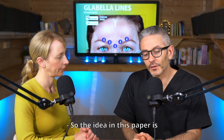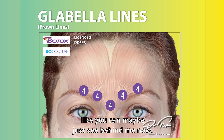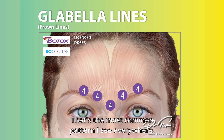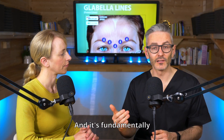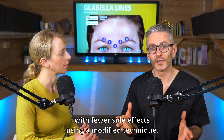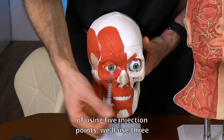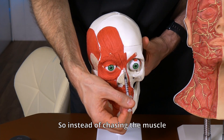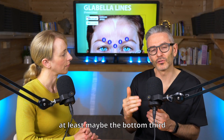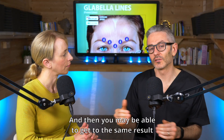So what's the gist of this paper? The idea is that instead of using the more common patterns — a five or seven injection point pattern in the glabella, which is definitely the norm and the most common pattern, and fundamentally because that's what the licensed dose is — you may be able to get a similar result with fewer side effects using a modified technique. The modification is to use three injection points instead of five, and to inject near the origin of the muscle. So instead of chasing the muscle all the way along its length, we focus more on just as it's emerged — at least the bottom third relative to the origin — and you may be able to get the same result with fewer side effects.